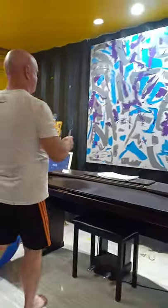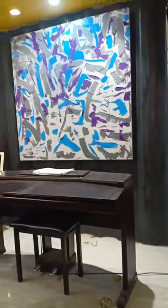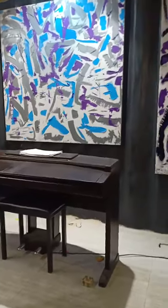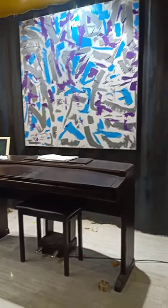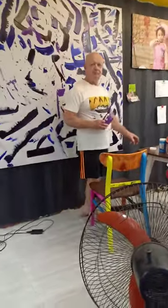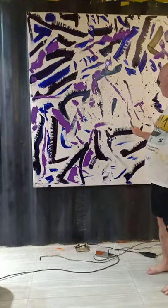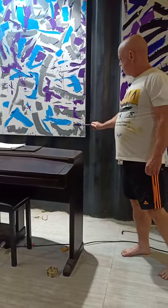I truly love the splashing, because oftentimes we can find something like this — it's almost like an angel. No one truly knows what an angel looks like. We'll be taking a break to let these colors dry a little bit, and then we'll start up again. Okay, bye everyone!